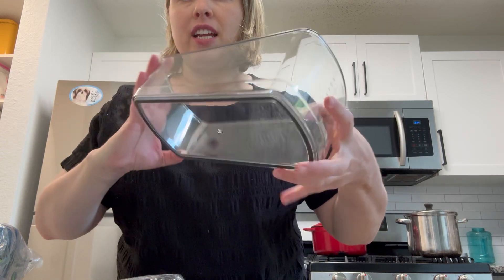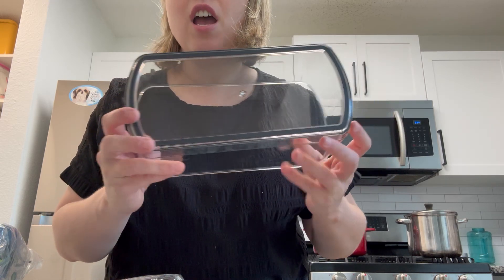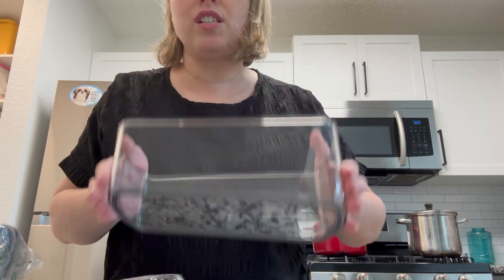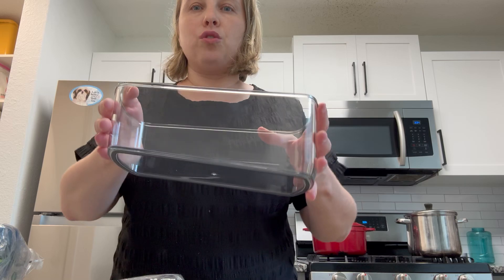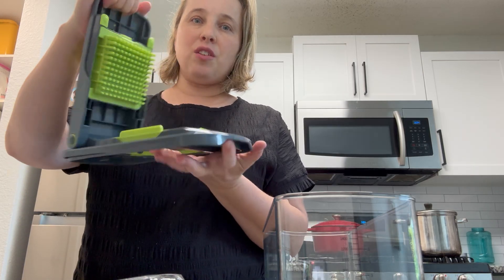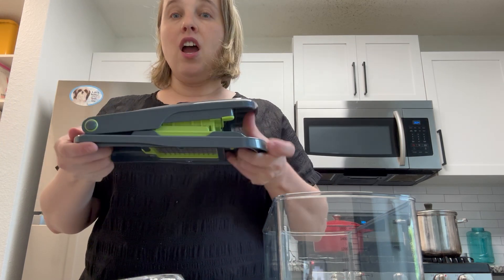This is what it comes with. This is the base — it has rubber all around. I love this. My previous one had just little rubber dots and they would always fly off, so this gives it stability on the counter. Here we have the cover, and it's actually really heavy and strong, not flimsy — real quality.